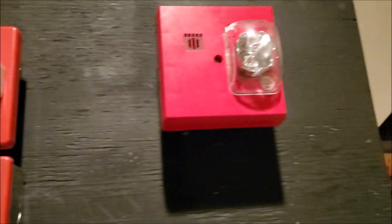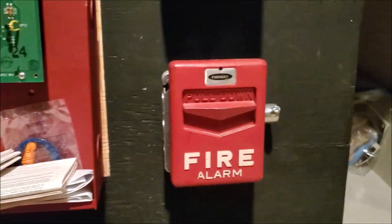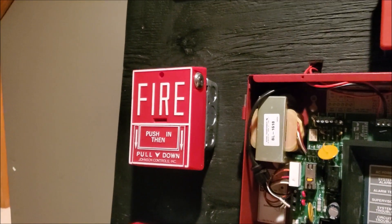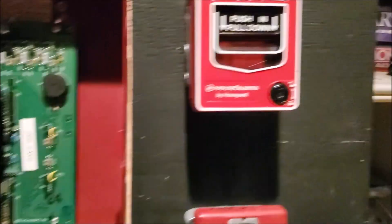So you have the NAC circuits up here. The NAC circuits go into the sync module right here, and then they come out and go to the devices. And then I have the pull stations, and those are on the zone circuits. I believe each pull station has its own zone — something like zone one, two, three, four. I'm not exactly sure which zone goes to which, so I'd have to look at the wiring for that.